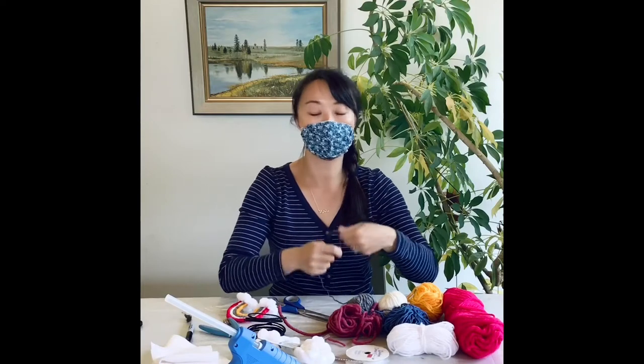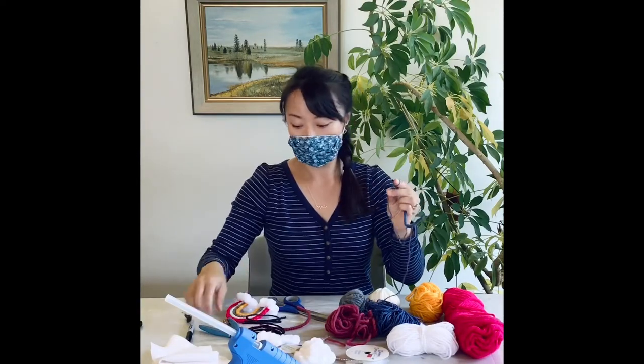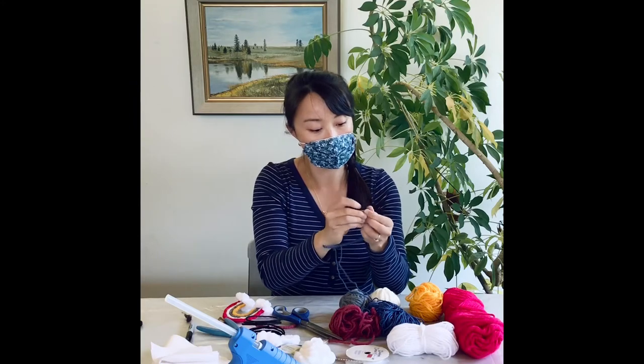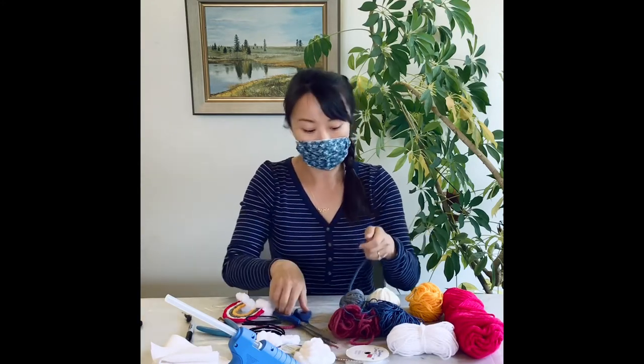Once again, to end off your rainbow, wrap the yarn around your finger, cut off the loose yarn, thread it through the hole and pull it tight. And you can cut off the excess.